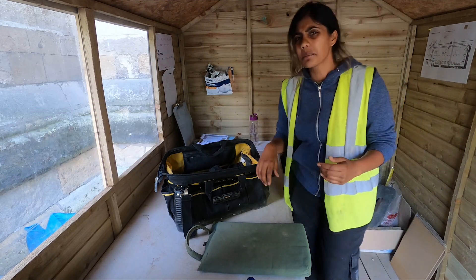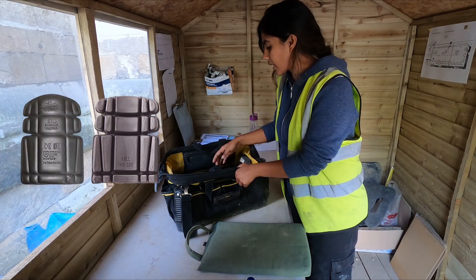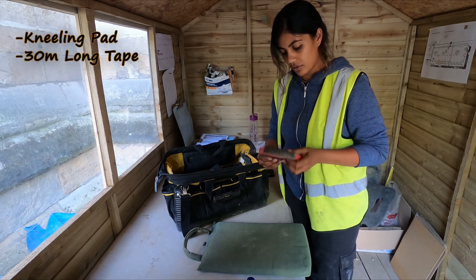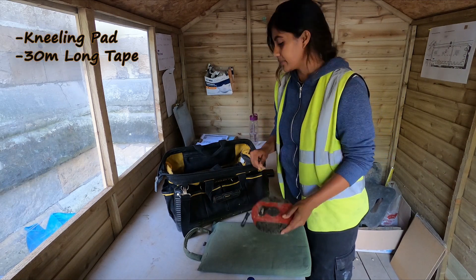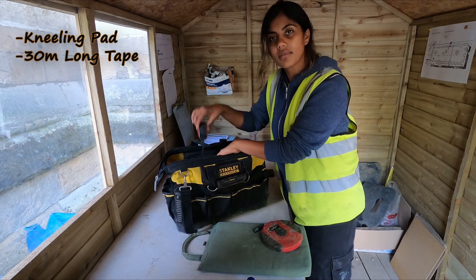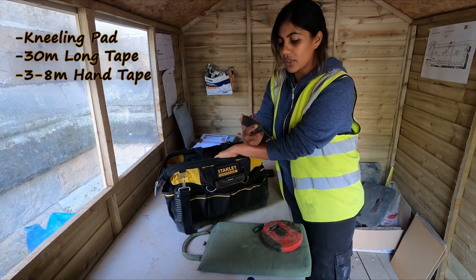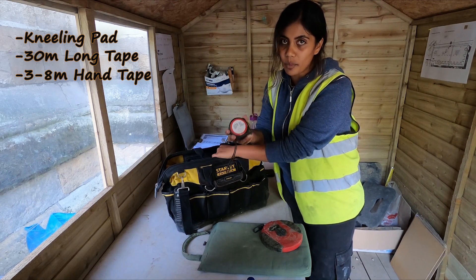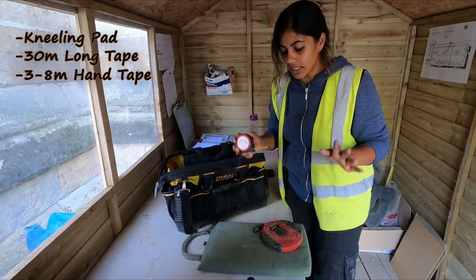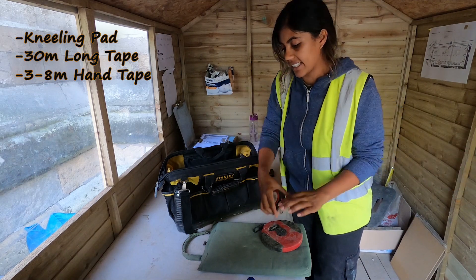Then we have tape — 30 meters is good here. For hand tape, you normally get three meters, but to be honest five to eight meters is your best bet. You should always really have a good one — eight meters is the best. They're heavier but they are durable and you can measure from a long distance.